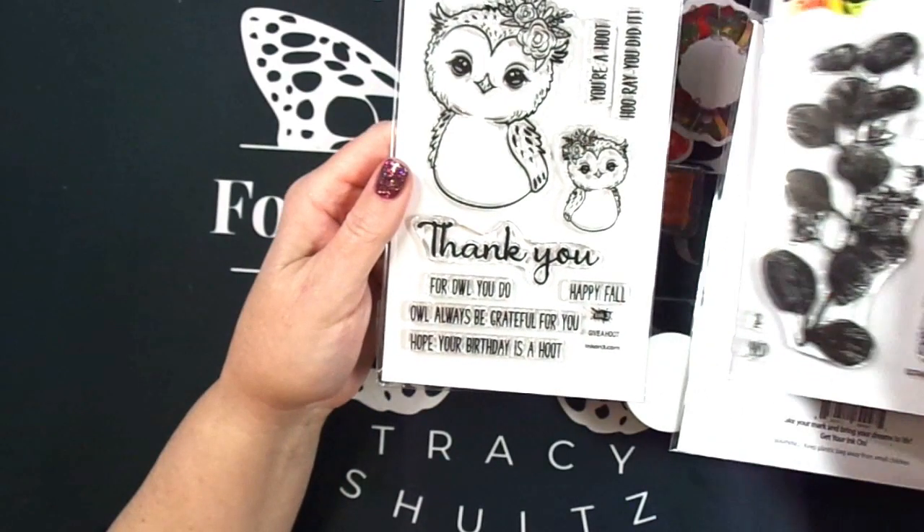This is the stamp set we used on Stamp Wars — this one's called Give a Hoot. The sentiments include: thank you for owl you do, happy fall, I'll always be grateful for you, hope your birthday is a hoot, you're a hoot, hooray you did it. And there's a large owl and a smaller owl.